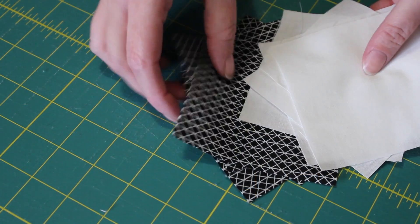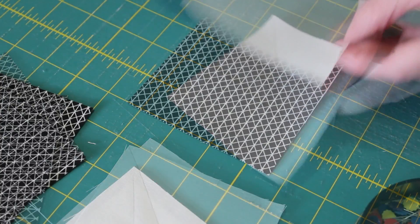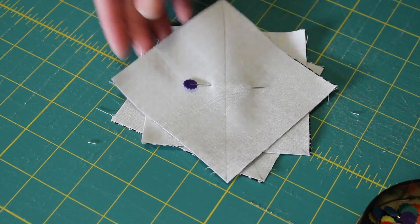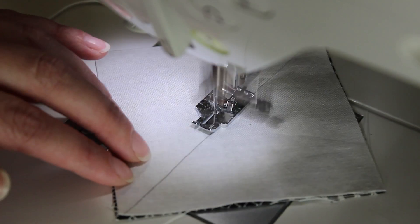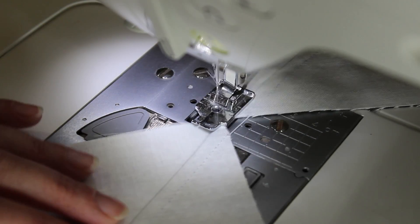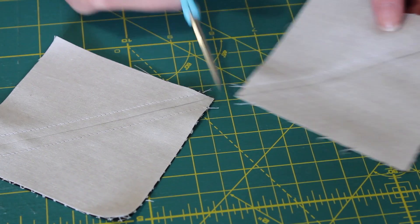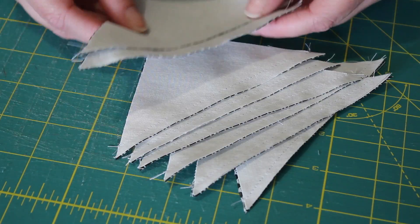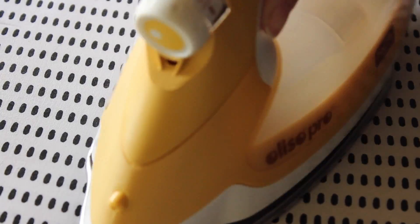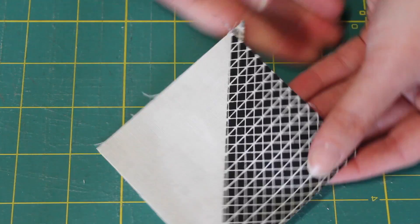Next, grab the pile of four inch squares set aside earlier. Mark a line on one side of each of the four lightest fabric squares with a pencil and ruler. Pair and pin these evenly together with the other four inch print squares. One after the other, sew a quarter inch seam along the pencil line in the same way as before. Then turn the chained squares around and sew down the other side of the centre line. Snip all of the joining threads and then carefully cut each one in half, resulting in eight half square triangle units. Press each one open at the ironing board with the seam pressed towards the darker side of fabric. Then square up all eight half square triangles to a perfect three-and-a-half inch square.